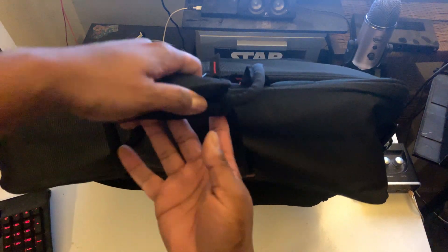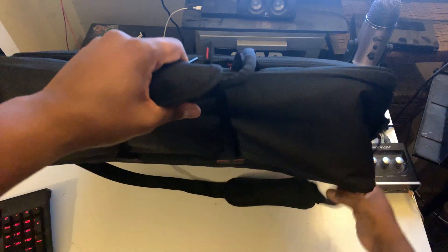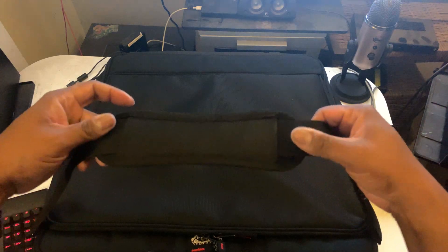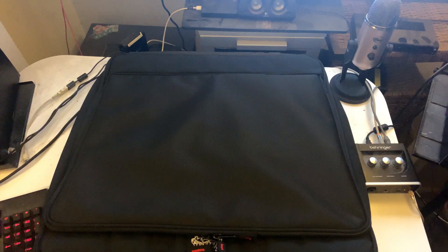It's also got a handle with Velcro, and then you get this nice carrying strap with the little shoulder pad. That ain't going to really do much.